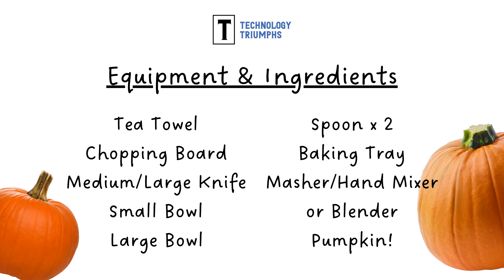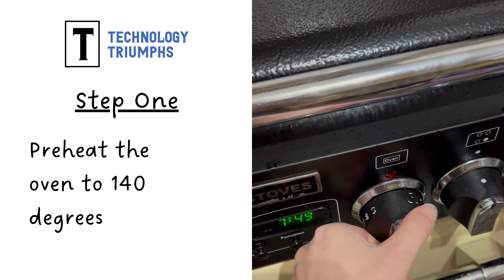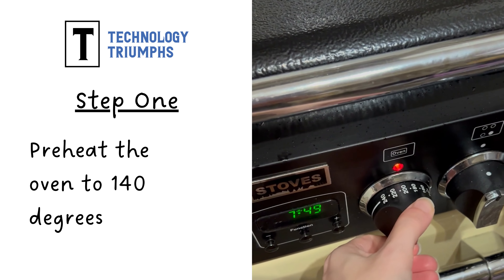When choosing a pumpkin to use today, using a very large pumpkin can make it very difficult to cut and you may also not have room on your baking tray. Step one is to preheat your oven to around 140 degrees.